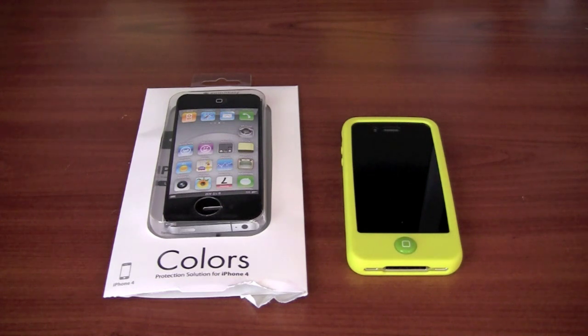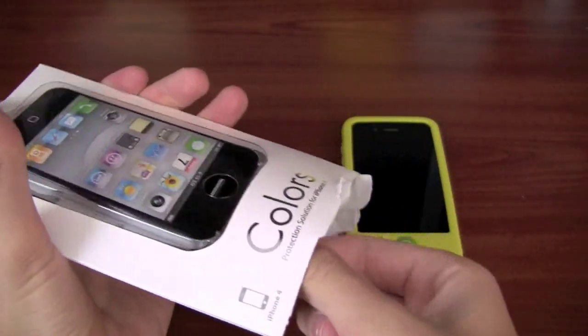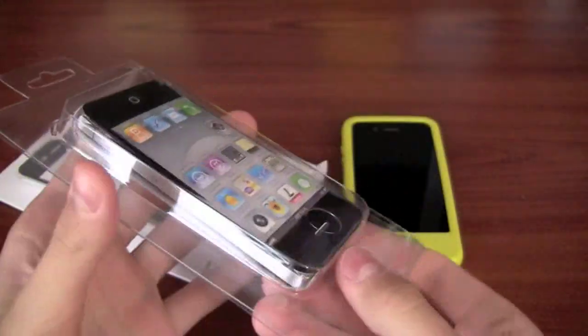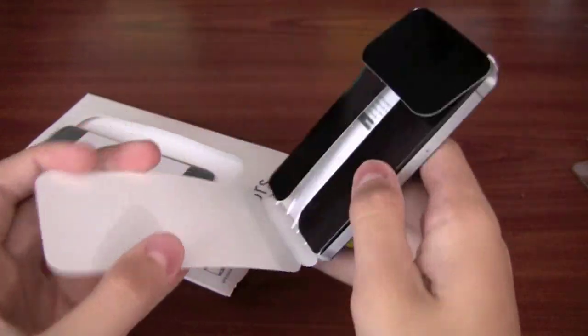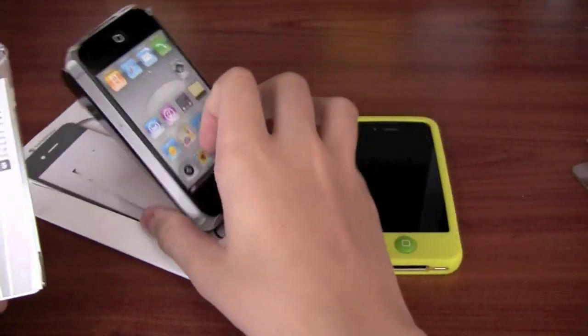I purchased this probably maybe a week ago and I've been using it pretty much every single day, maybe switching off from one case to another every now and then. But this case has been really great. This is the SwitchEasy Colors, as you can see right here. Let's take a look at what comes in the packaging. You might also remember this case from the iPhone 3GS — that was a very popular case. I decided to purchase it again; I heard some good things about it.